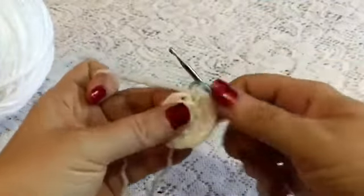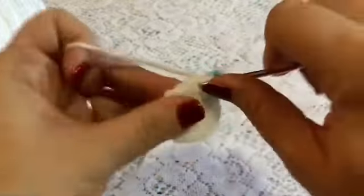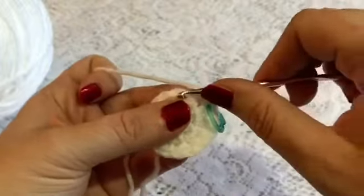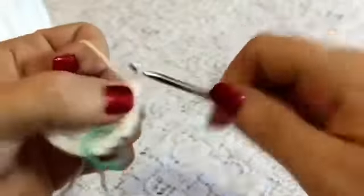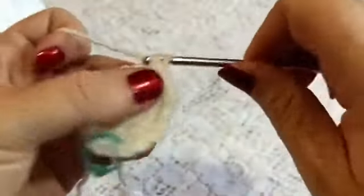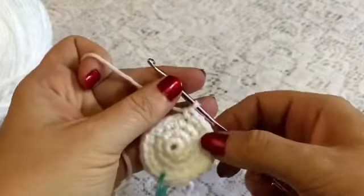For round four we're going to begin in the first stitch and do one increase followed by two single crochets. There's our increase and then we'll do one single crochet in the next two stitches — so there's one and two — then we do our increase and then one and two. You'll continue to do this all the way to the end of the round, at which point you should have a total of 24 stitches.